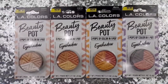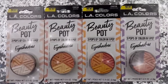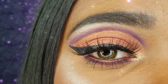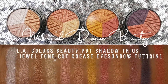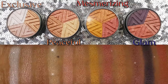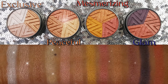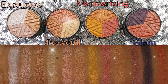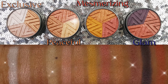Hey loves, in today's video I am trying out another great Dollar Tree makeup find. I will be creating a look with the LA Colors Beauty Pot Eyeshadow Trios. The LA Colors Beauty Pot Eyeshadow Trios are a beautiful collection of shimmery metallic shades. These shadows are buttery smooth and have amazing pigmentation. These are one swipe swatches.